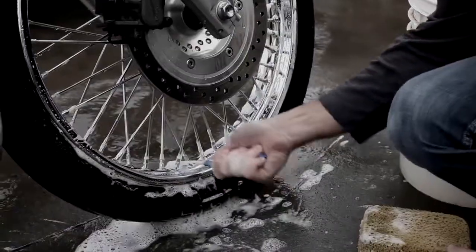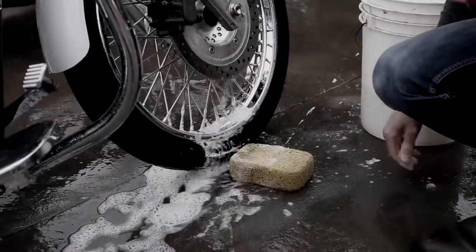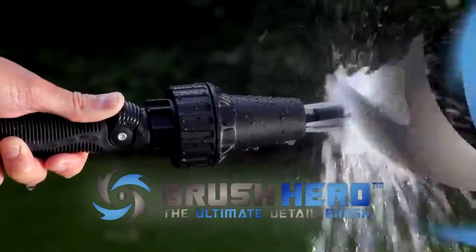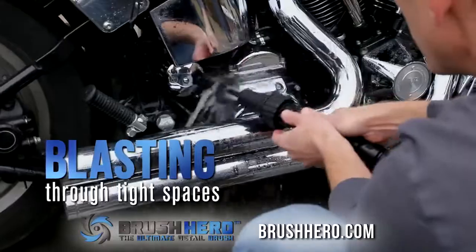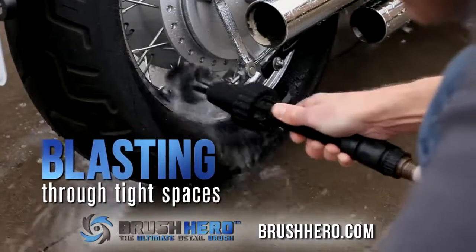Tired of cleaning your ride with sponges, chemicals, and brushes that just don't work? Introducing the Brush Hero. The Brush Hero easily cuts mud and dust, blasting through tight spaces around tailpipes, wheel spokes and rims.